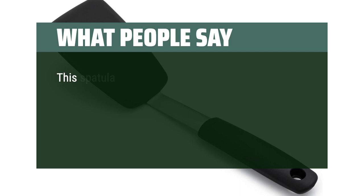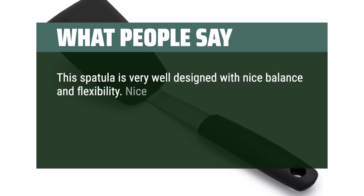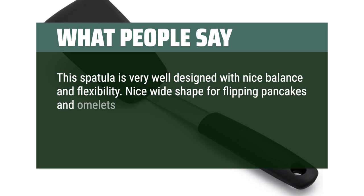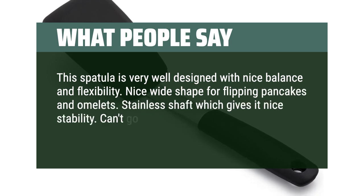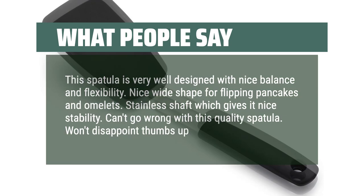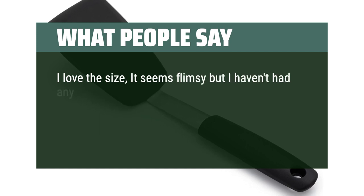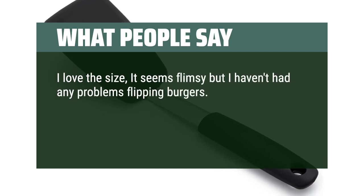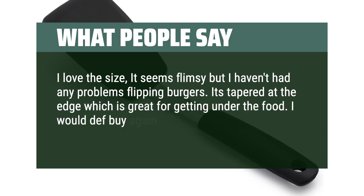What people say: This spatula is very well designed with nice balance and flexibility. Nice wide shape for flipping pancakes and omelets, with a stainless shaft that gives it nice stability — can't go wrong with this quality spatula. Another reviewer notes it seems flimsy but has had no problems flipping burgers. It's tapered at the edge, which is great for getting under the food.